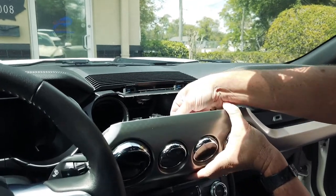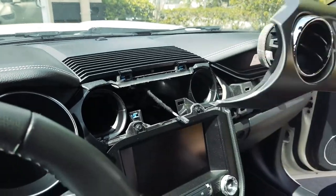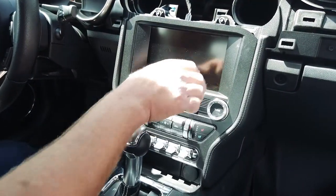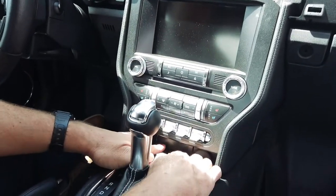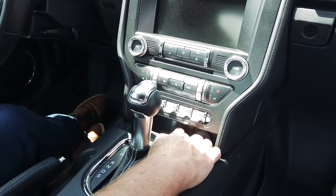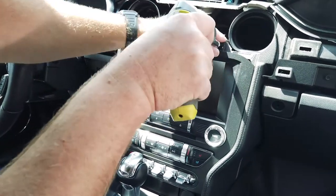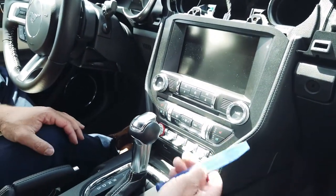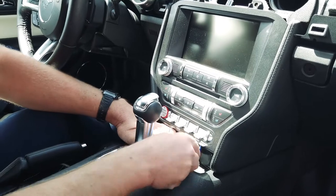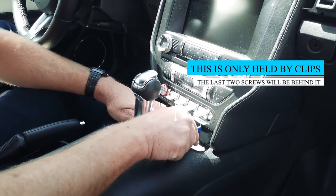If you have the gauges here, you'll have a little connector right back here — just disconnect that and set this aside. Now what we want to do is remove the bezel. There are two 7-millimeter screws up here, then there are two behind this little plate down here. You can use a dash pry tool or a little screwdriver to get behind this little plate and pop it out.